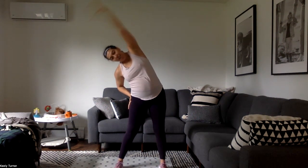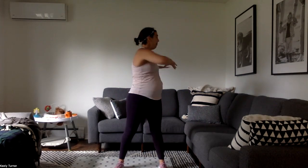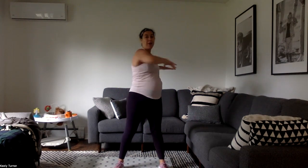And then into side bends and twists. Give me a side bend each way — oh, that feels good. Stretch out those obliques, wake up the back. Keep going through that combo.